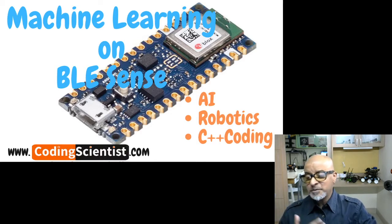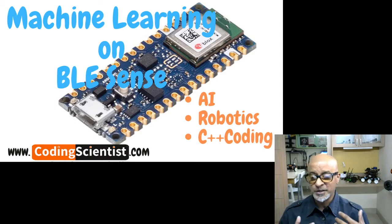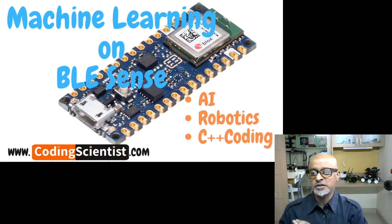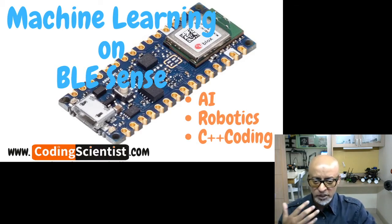So what is basically BLE Sense? I'm sure many of you from the Arduino world would have definitely explored this particular board, which was released about a year back. But for those of you who are total beginners — new to embedded systems, robotics, AI, and electronics — this is the right place. In this series, I am going to start from ground zero, from the basics, up to a pretty advanced level of AI, machine learning, robotics, and IoT using just a single board.